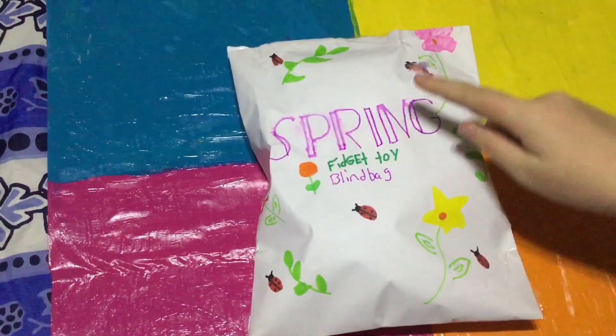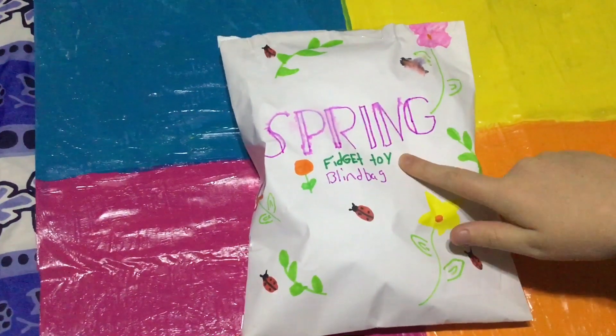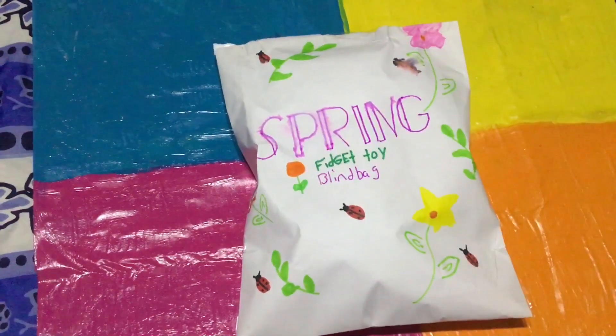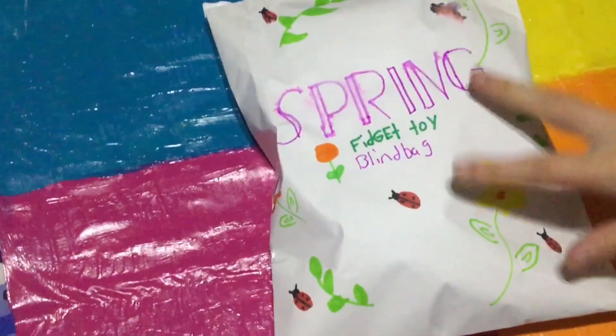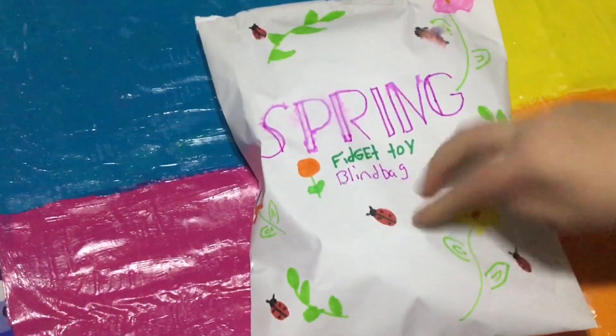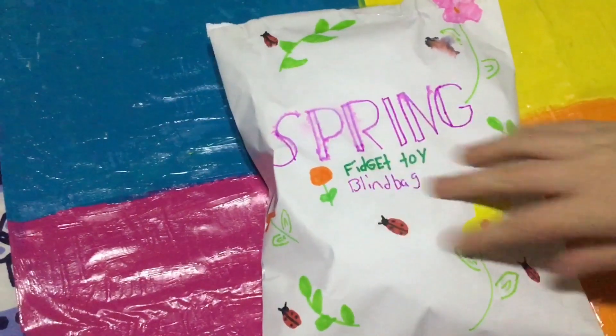Hey everyone and welcome back. Today I'm going to be opening the Edge Spring Fidget Toy Blind Bags, so I hope you enjoy this video. Let's open it. This video is part two — we did a part one not too long ago, I will link it down below. And let's start opening.